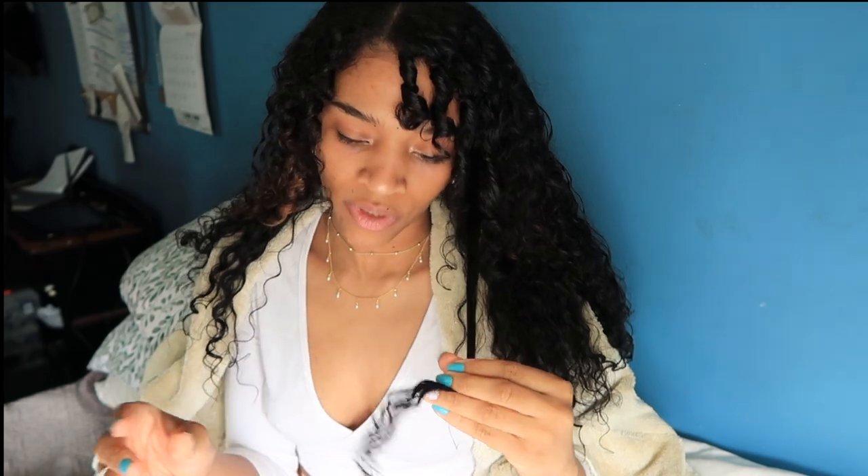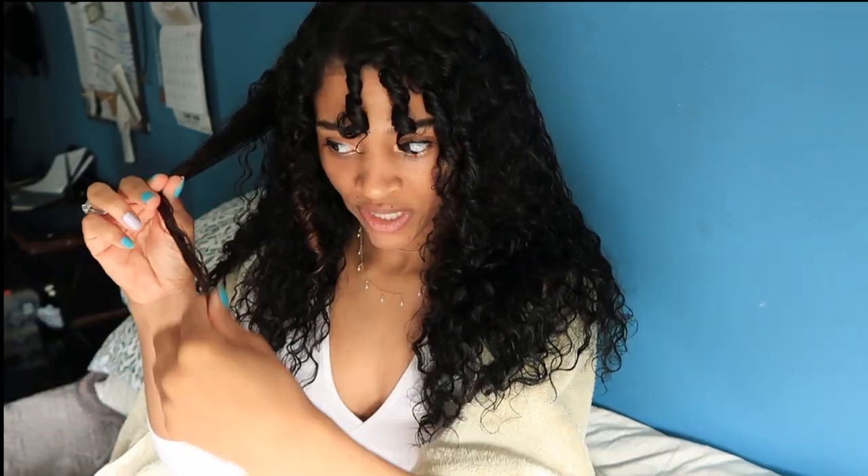I'll come back and show you guys what it looks like dry or halfway dry. If my hair is too frizzy on some parts, I'm going to go ahead and wet it again and use some conditioner to create finger coils — just to try to get it to look more defined and smooth. This is what my hair looks like halfway dried. Didn't turn out exactly the way I wanted it to, but I'm gonna wait until it fully dries before going in and adding more conditioner where I think I need it.